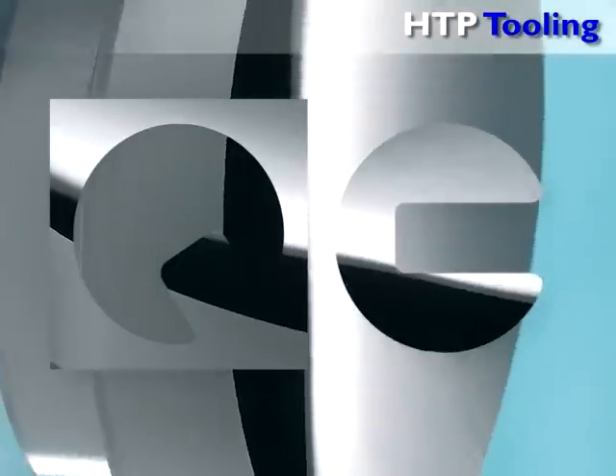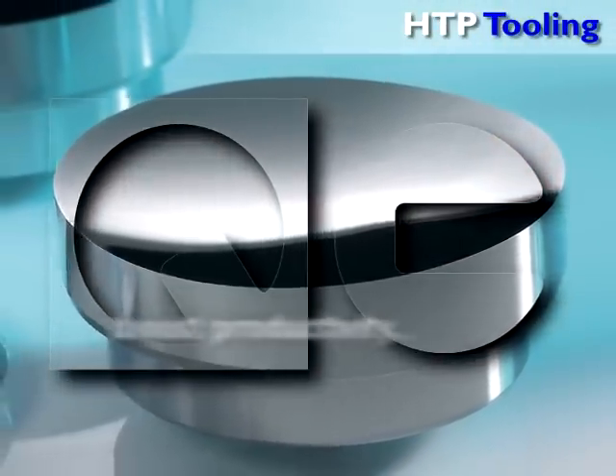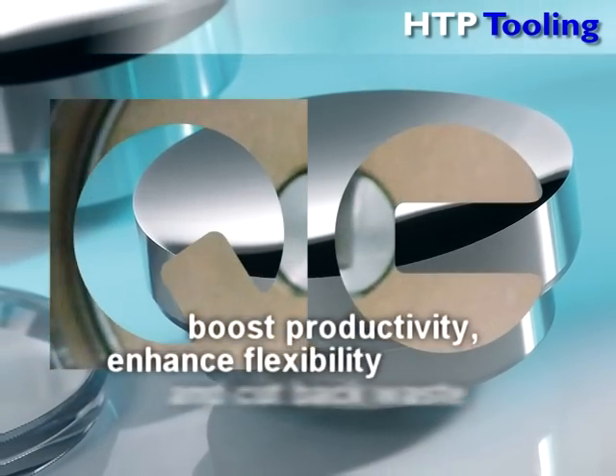HTP Tooling's quick change system revolutionizes spectacle lens manufacturing. It will boost productivity, enhance flexibility and cut back waste.